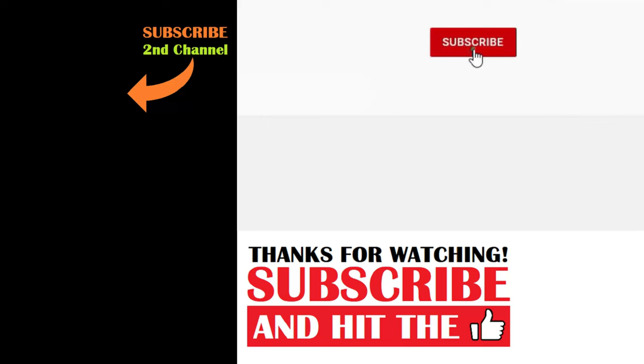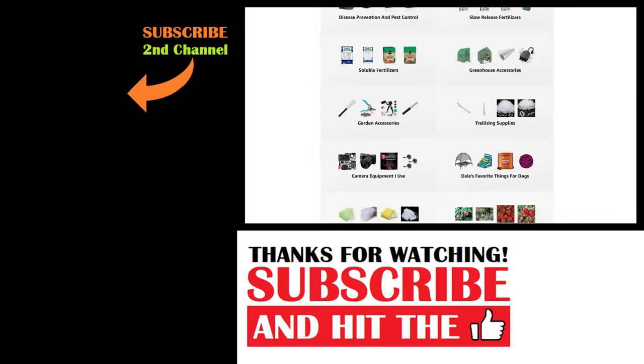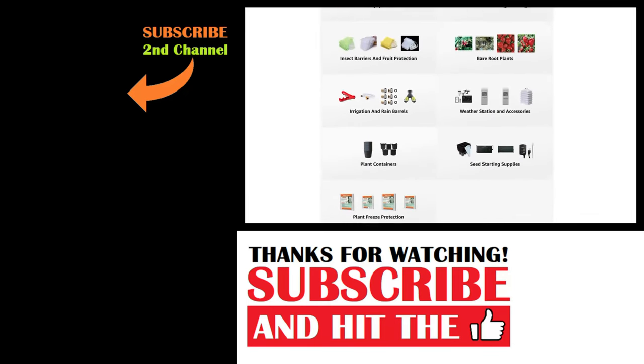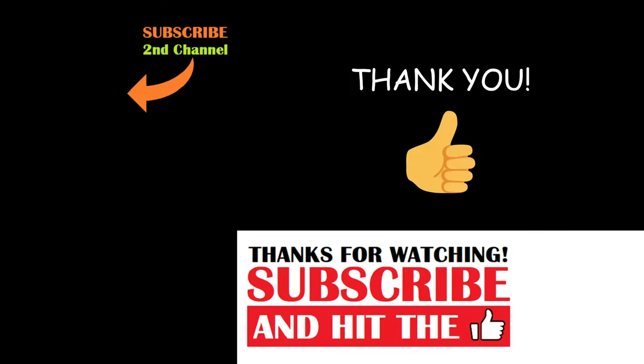And that's today's two-minute garden tip. If you're new to the channel, please consider subscribing and hitting the bell to receive new video notifications, and check out our Amazon storefront and merch shop in the video description for a list of the gardening products I use and custom designed apparel and other gear. Your support is greatly appreciated.